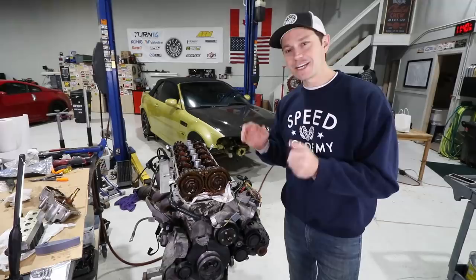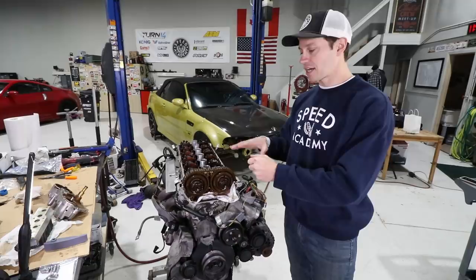I know this is starting to look like it's getting expensive, and it is, but we're just trying to make sure we take care of a lot of the wear items that haven't been touched on a motor like this that's so high mileage.